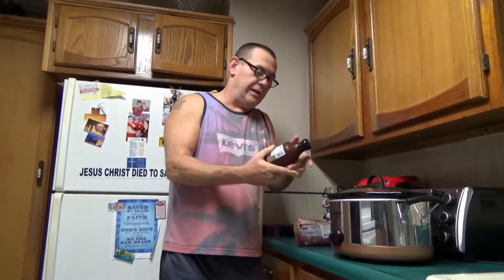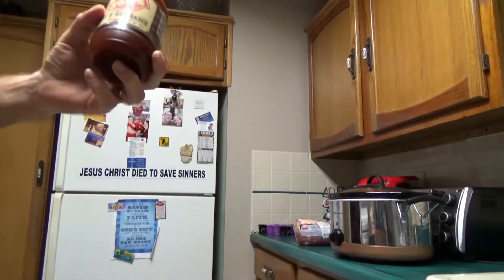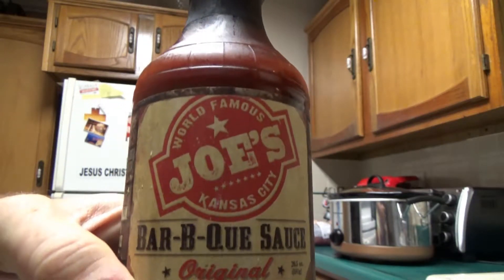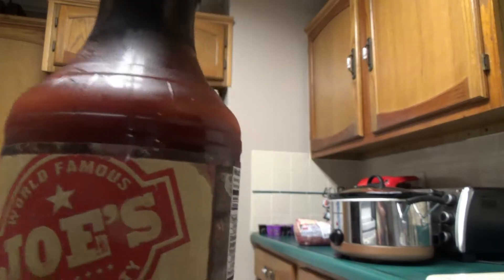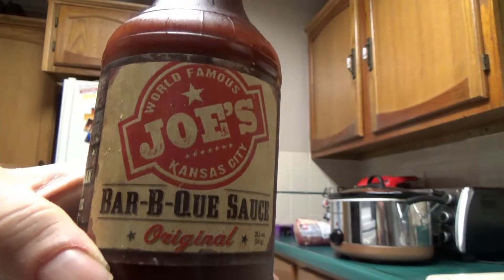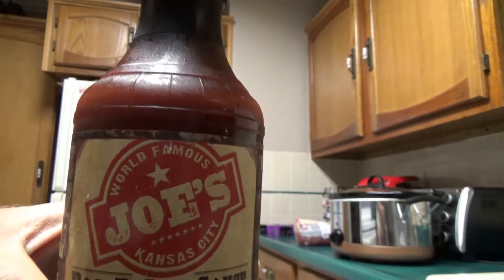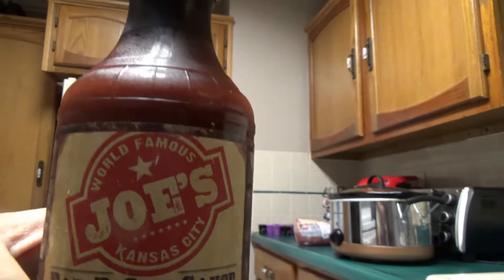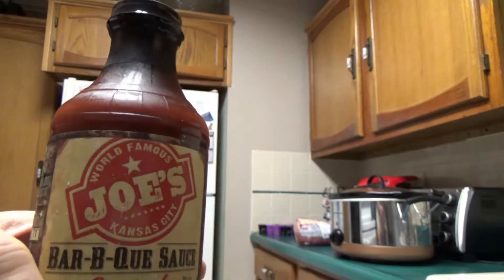The only other ingredients you need are water, and then you want to get yourself a bottle of the number one barbecue sauce in the world — there's nothing like it. Absolutely nothing like this. This is world famous Joe's BBQ Kansas City. Look for it on the internet if you don't have it in your location. There are websites in Kansas City that sell this and you can get it for about $5 a bottle shipped to you.